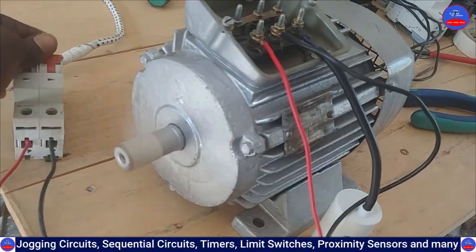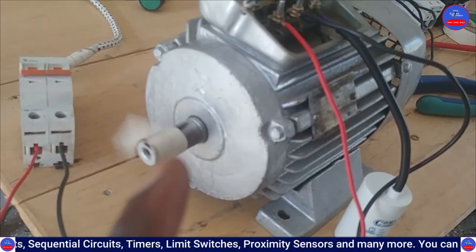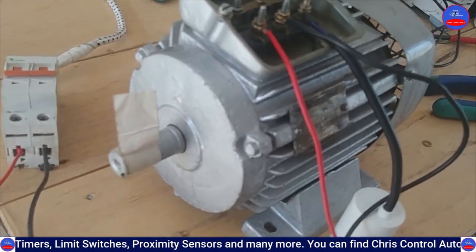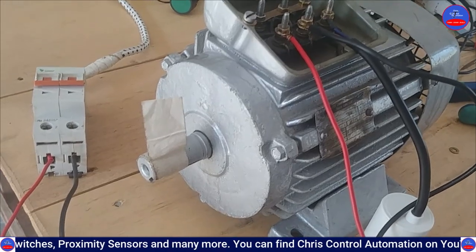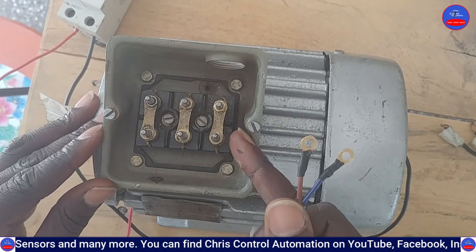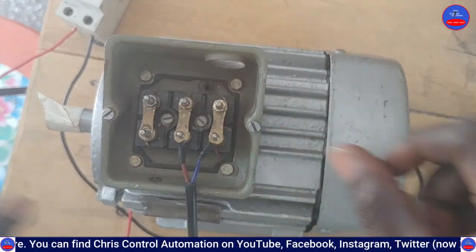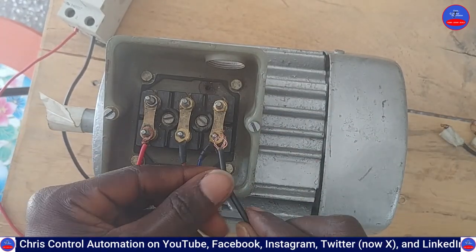The motor is now running in star. We are now going to run the motor in delta. For the delta connection, you do the same thing as we did in star — find the capacitor here, live here, then neutral here.